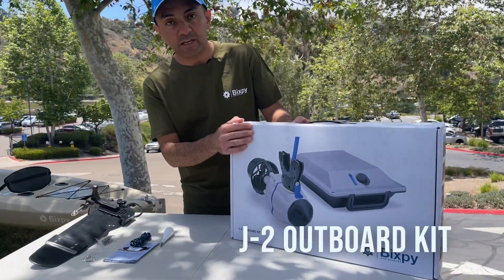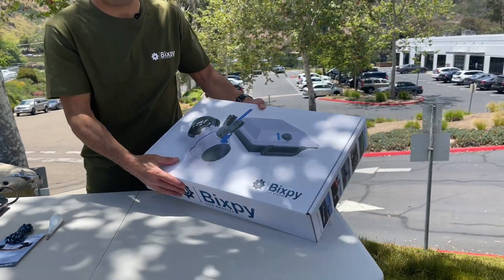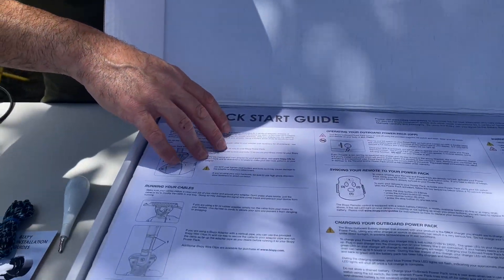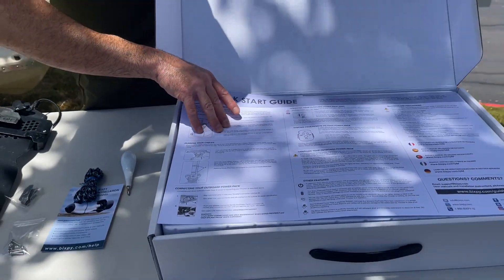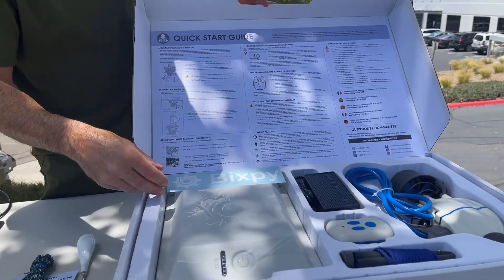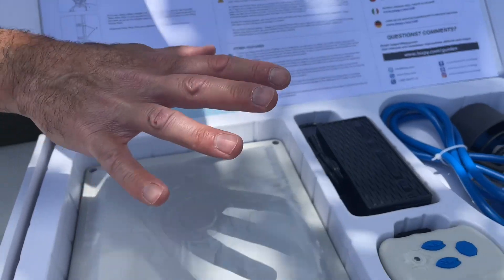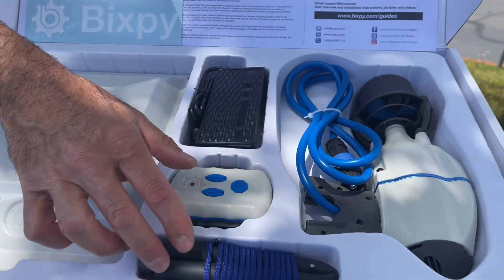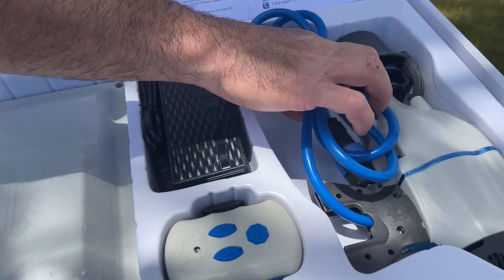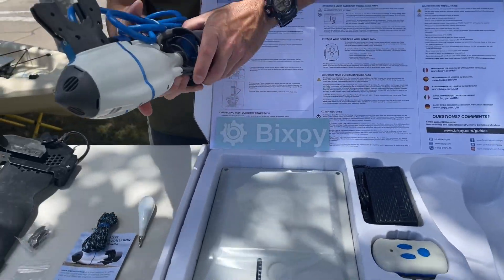We have our J2 kit here, which includes your motor, battery, charger, kill switch, and remote. When you first open it up you'll get a user guide — please read it, as it has a lot of useful information for operating and taking care of your product. You have your decal, battery, charger, remote, kill switch with a small allen key to open and clean the back of your motor, and of course the J2 motor which we're going to install onto our rudder today.